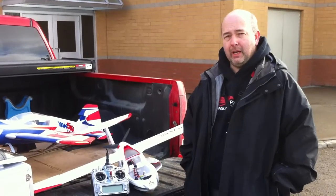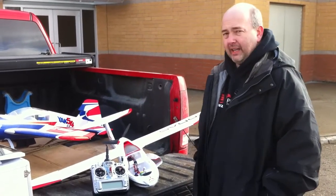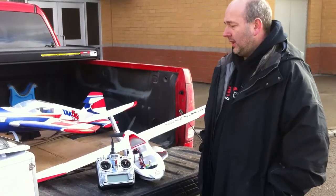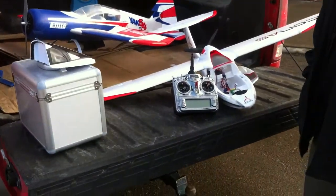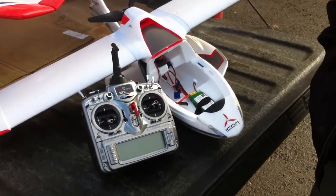Hi, Ron from Pinnacle Hobby here. Today we are test flying the new ParkZone Icon using a JR 12X radio and stock battery, stock electronics in the Icon. It's really cold today. We're going to try and take off from dry grass without wheels. We were hoping to be taking off from snow, but unfortunately it's not snowing. So let's see what happens.